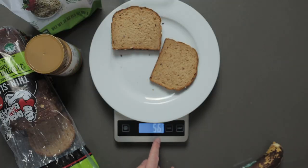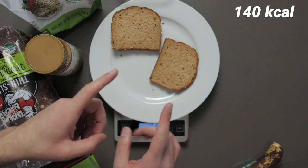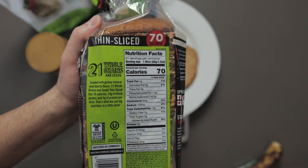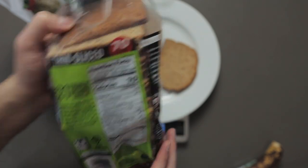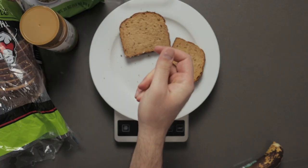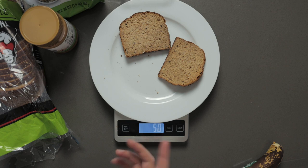Here you can see 56 grams — we're going to put that in our nutrition calculator. I personally like my bread toasted, but notice how I waited before toasting it, because what's on the label is straight out of the package — it does not factor in toasting. Toasting will lower the weight, so it's important to weigh it before you toast it. And there it is, lightly toasted, and we've already lost about five to six grams.